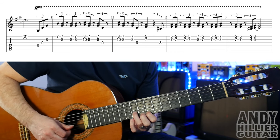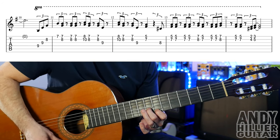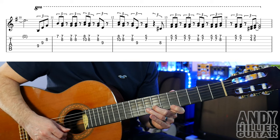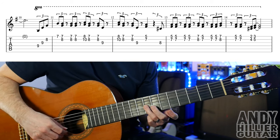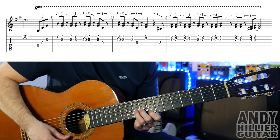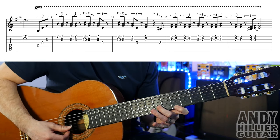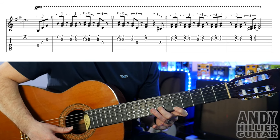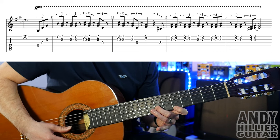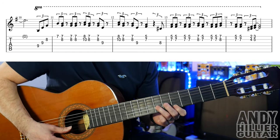And then bar 12, we're going to play E8 and B10, then E7 and B8, and then again. G9, then E5 and B7. And at the end of the bar we've got a fret 8 on the G string. So bar 12 goes. Then into bar 13, we're playing fret 5 on the E string and 7 on the B string — 4 hits in total. Then up to the 7 and 8, then down to the 5 and 7, then 2 more hits on the 5 and 7. Up to the 7 and 8, and then back down to the 5 and 7 twice.